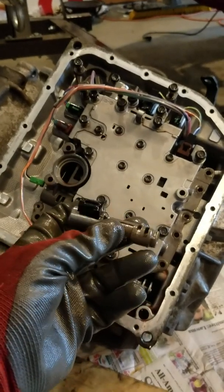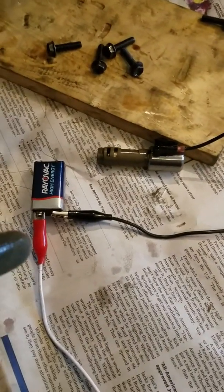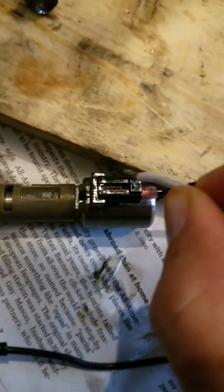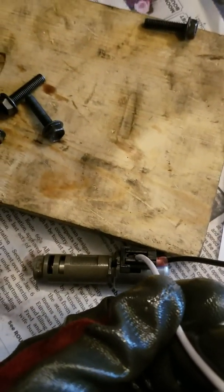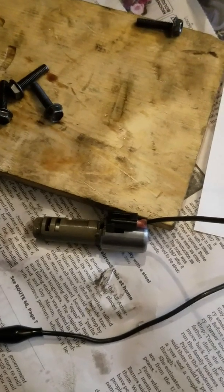So we'll get this tested and see what happens. To test this, we've got a 9-volt battery set up with a couple of leads — negative connected to negative, and then the positive with a bare wire. Ideally, when you touch it, it'll click. I'm getting a little bit of a spark but no click. Here's the new one — just listen for the click. So we know we've got a good working one, and I've already ohm-checked it at 5.6 ohms, which is within spec.